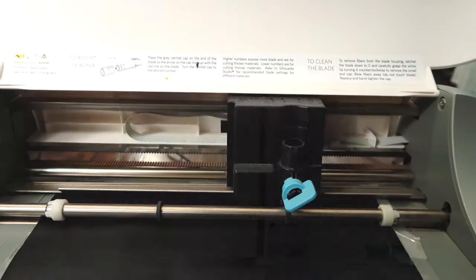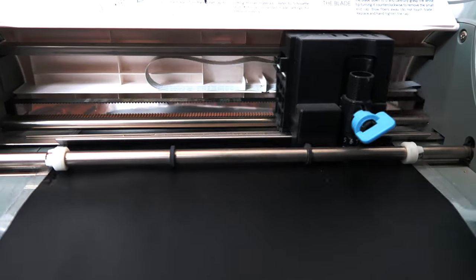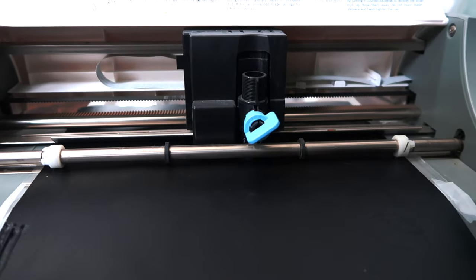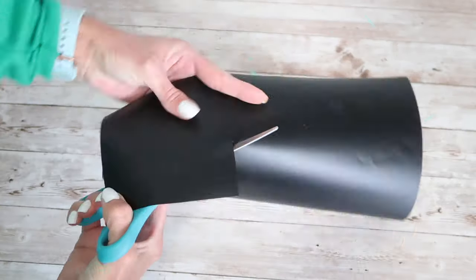I've been kind of debating on adding a Cricut to my craft room. I have one that is extremely old and I haven't used it in quite some time, but I know they've definitely upgraded them a lot. I'm just curious what your opinion is on the Cricut machines versus Silhouette, or if you think they both have a place in the craft room — I would love to know in the comments!